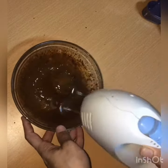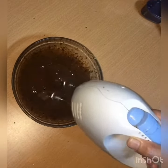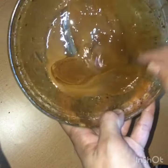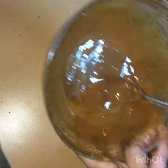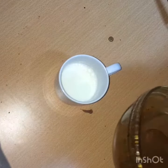Let's mix it with the thin cream in the pan. Mix it well with thick cream, just a little bit.